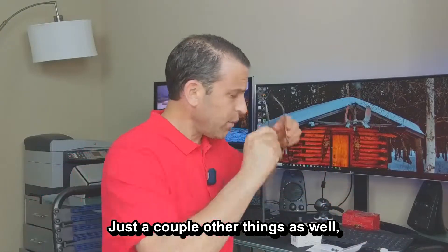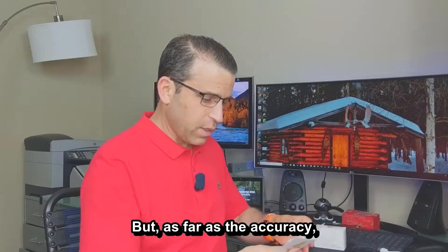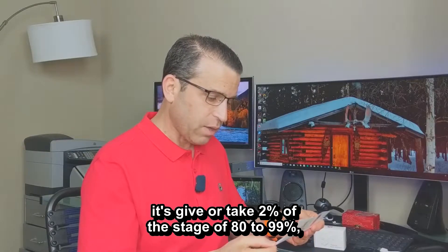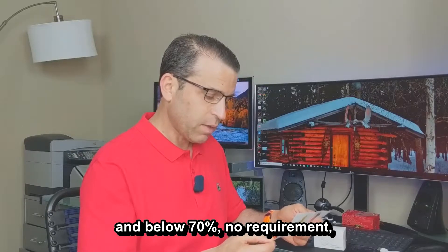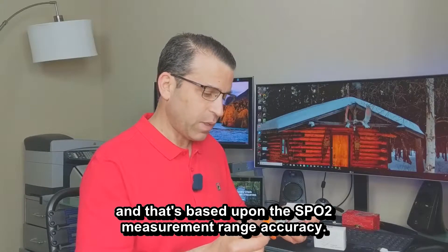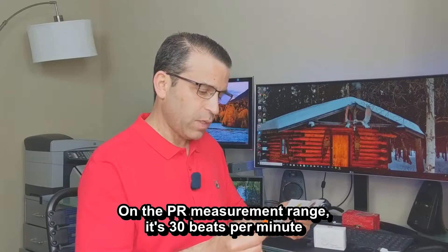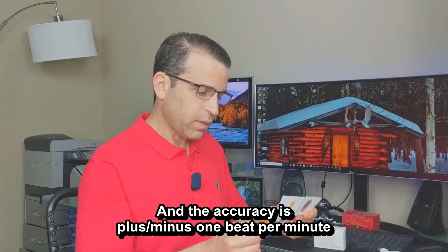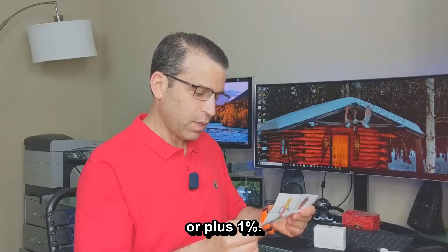As far as accuracy goes: for the SPO2 measurement range, it's plus or minus 2 percent in the 80 to 99 percent range, and plus or minus the same in the 70 to 79 percent range; below 70 percent there's no requirement. On the PR measurement range, it covers 30 to 240 beats per minute, with an accuracy of plus or minus one beat per minute or plus 1 percent.